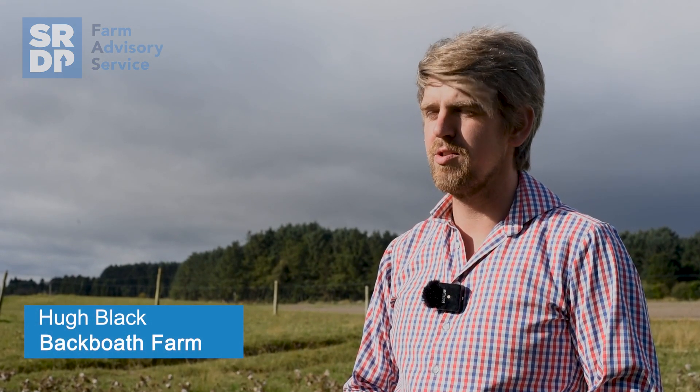Hi there, I'm Hugh Black. We're farming in Kamaile in Angus. We grow here potatoes, cereals — which are wheat, oats — and then we have oilseed rape and beans.